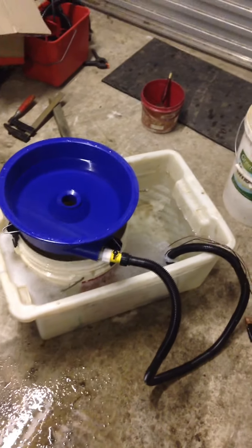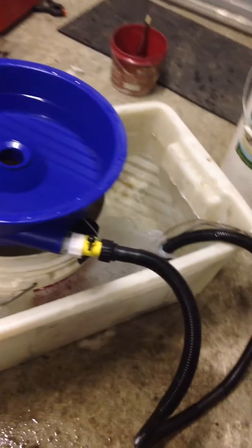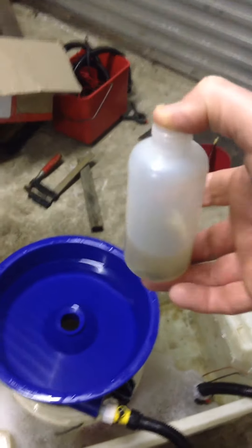I'm going to have a play with the blue bowl that I've just bought. Blue bowl sitting on a bucket inside a tub, a little 12 volt pump onto battery, a little bit of black sand with gold in it.